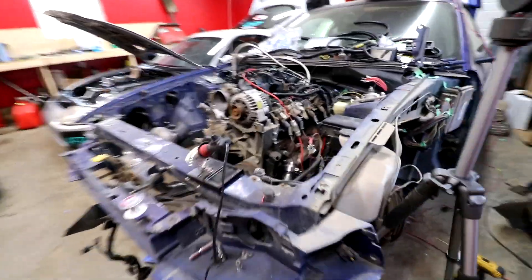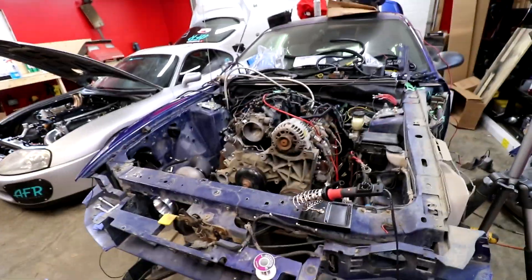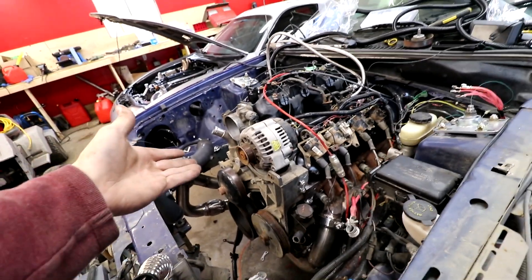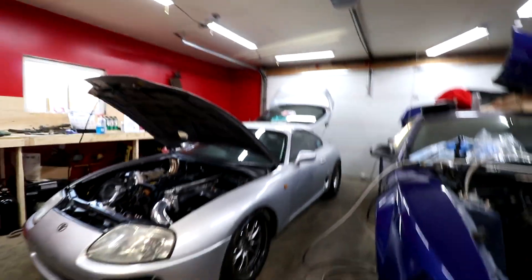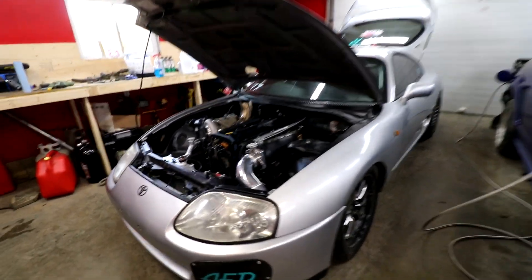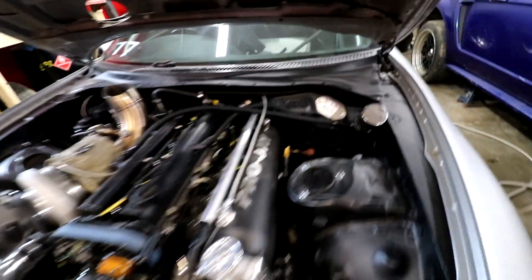While the soldering iron heats up, I want to take the time to appreciate the two different ends of the spectrum we have here. We have the shitbox turbo LS Mustang - I don't even care what happens to it, we could do one burnout and it blows up and it'll still be the funnest thing. And then we have the Japanese race car - fuckboy status - where everything on it is baller.